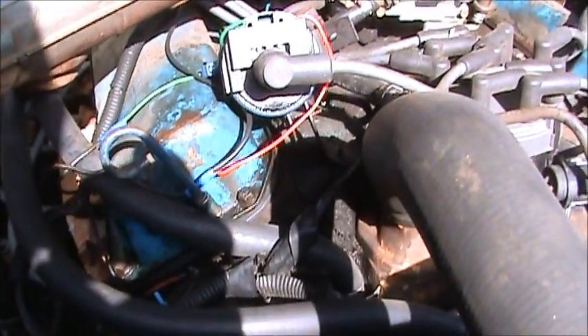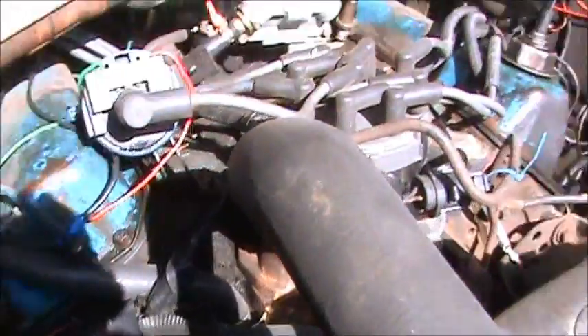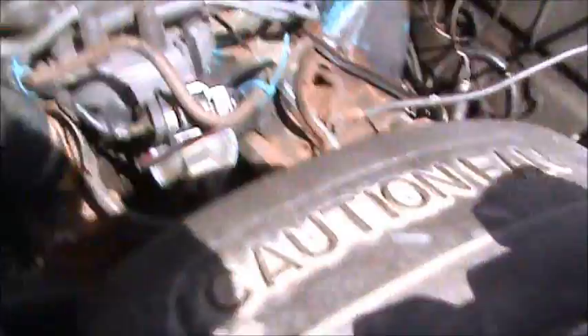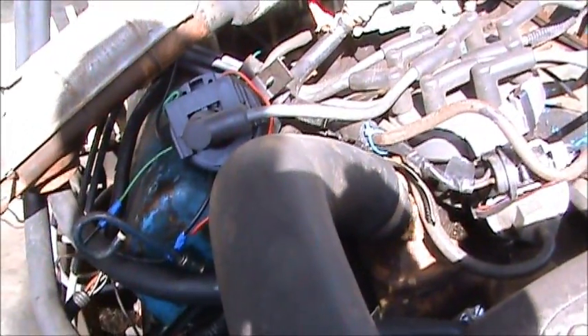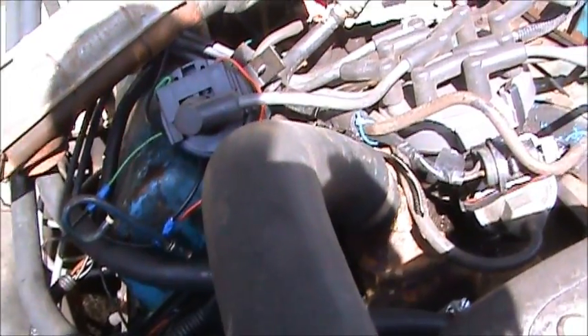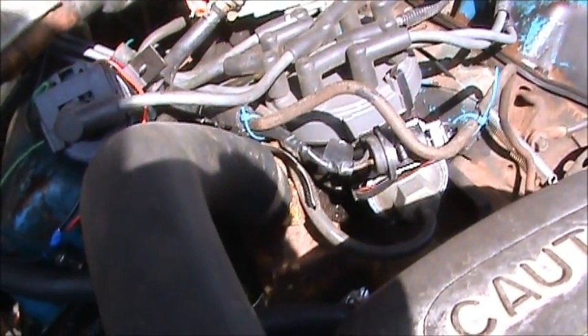The valve cover right there is dry. Everything's dry. There's no oil slung nowhere else except for that coil. So I'm sure the coil's been the problem all along. But that particular coil is very expensive, so we're not going to use it. We're just going to replace the whole distributor and be done with it.